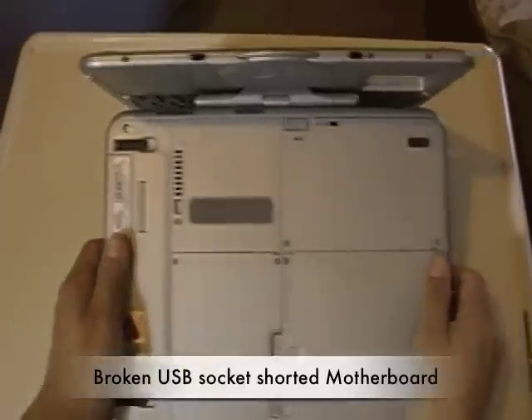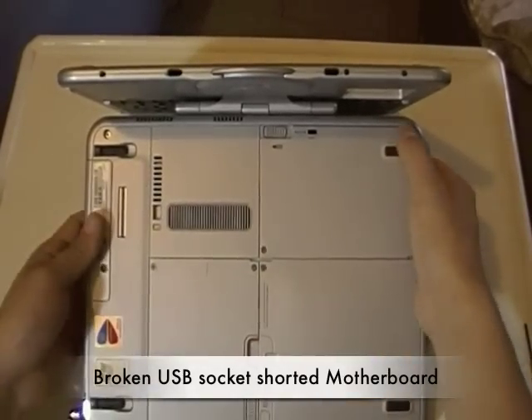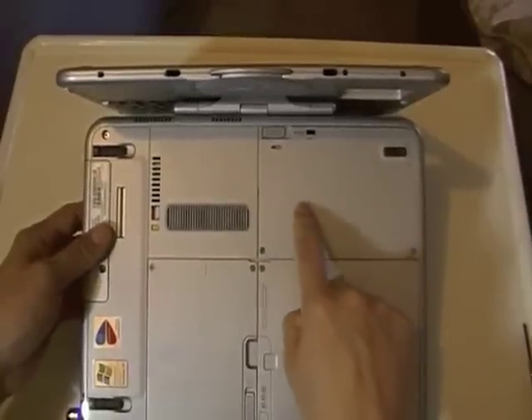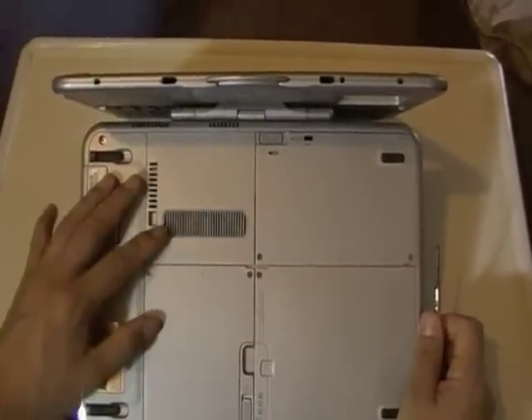The next step is finding the computer that's broken. So this is my computer. This laptop is completely broken — the motherboard is shorted — but I know the hard drive still works. So the first step is removing the hard drive, and that means locating it first.